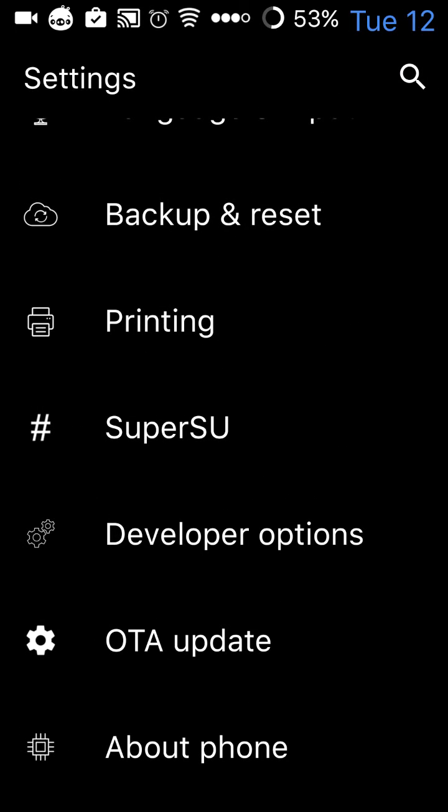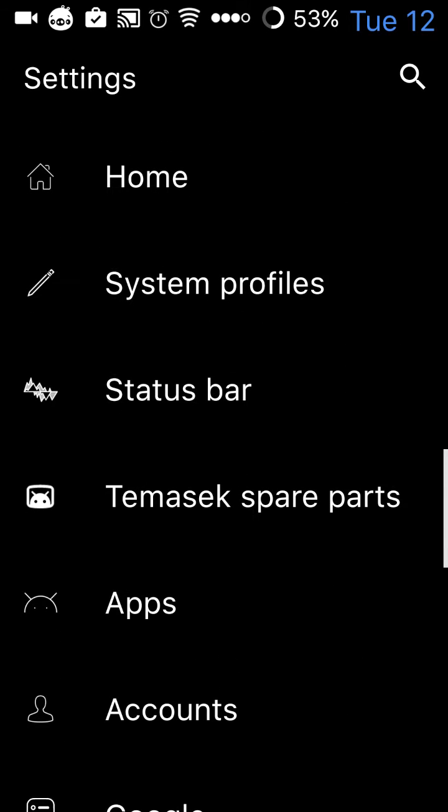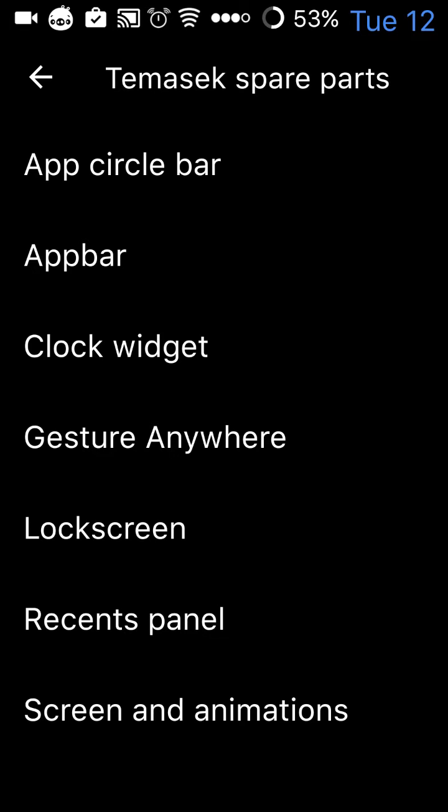Temasek ROMs are really good. As you can see, it has a spare parts section and this is where all the really cool extra bits are. It's got app circle bar, app bar, clock widget and gesture anywhere.